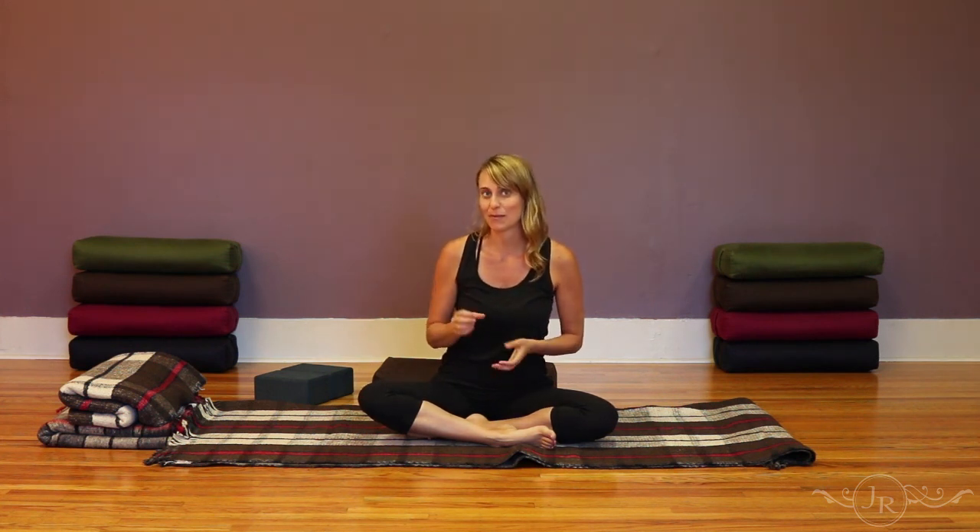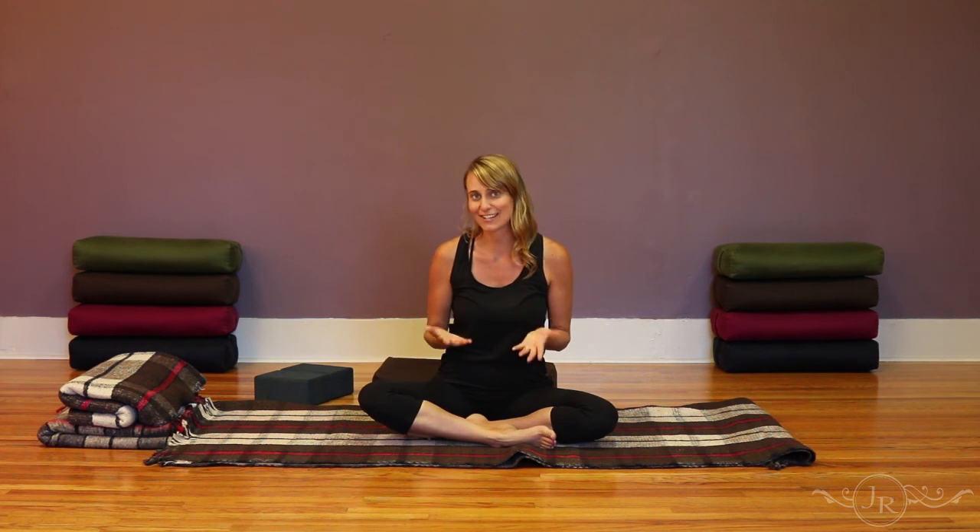I hope that you have enjoyed this posture. Make sure to get over to JenniferRae.com to learn more about these postures and others, and sign up for my mailing list so I can stay in touch and offer you more tips and suggestions for your yoga practice. Thanks so much for watching.